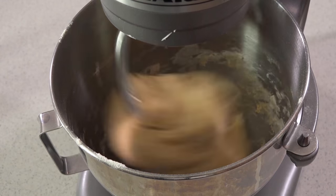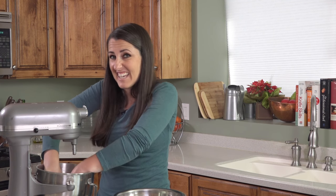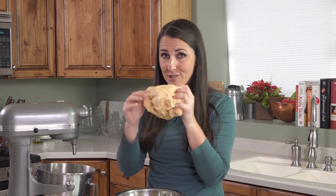See how the dough is pulling away from the sides? That's exactly what we're looking for. If you find that your dough is sticking, try adding in more flour, about 1 quarter cup at a time until you get a nice solid dough that doesn't stick to your hands. We're going to transfer this to a lightly greased bowl where it's going to rest for about 20 minutes.